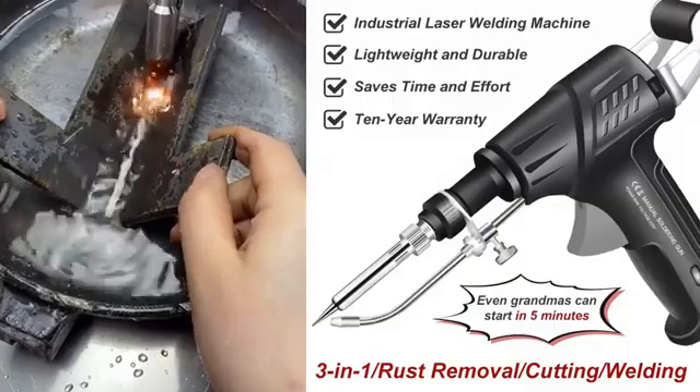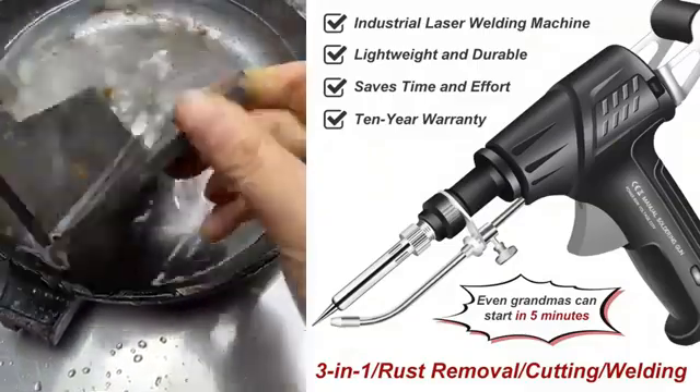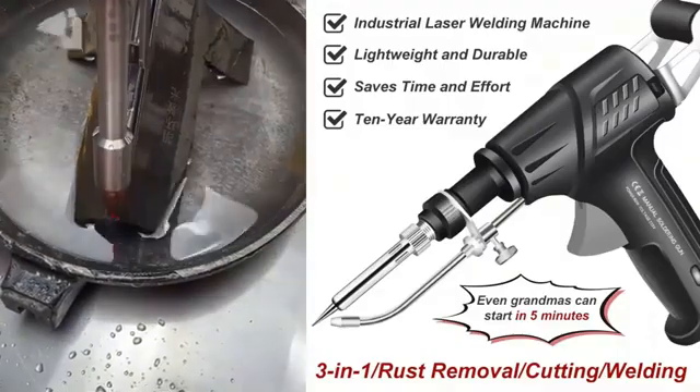Plus, it can be plugged into a household socket for use, consuming just 1 kilowatt of electricity in 6 hours.